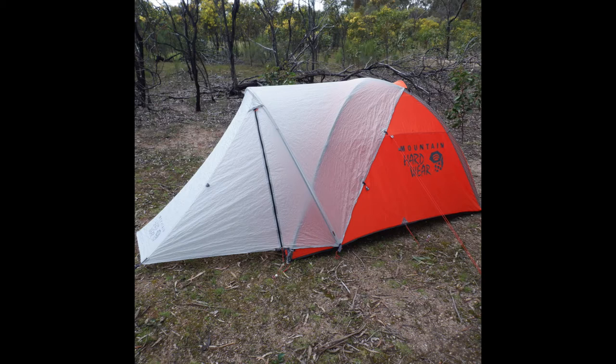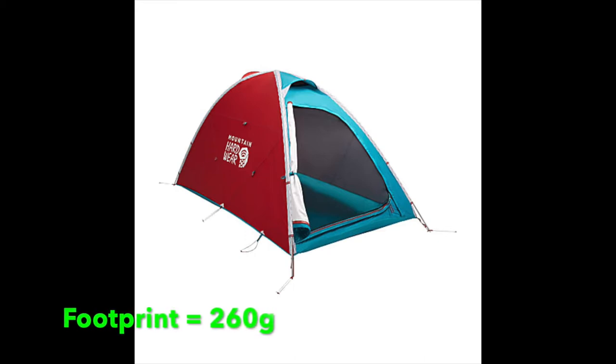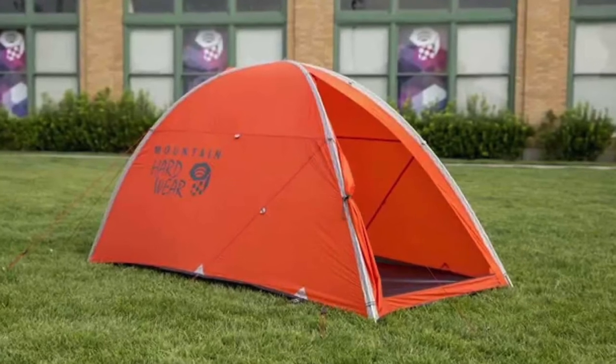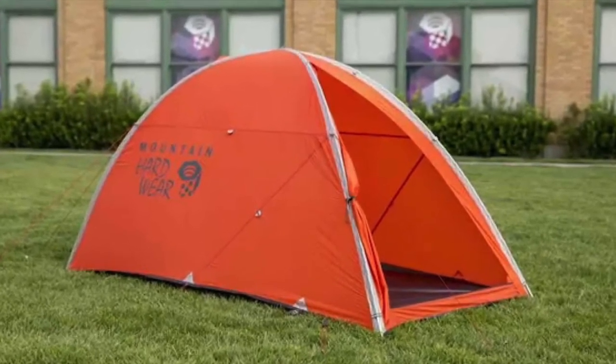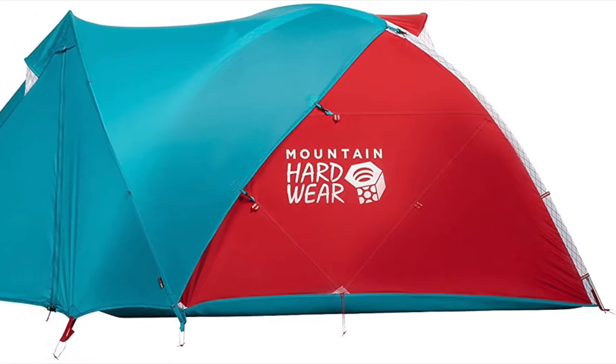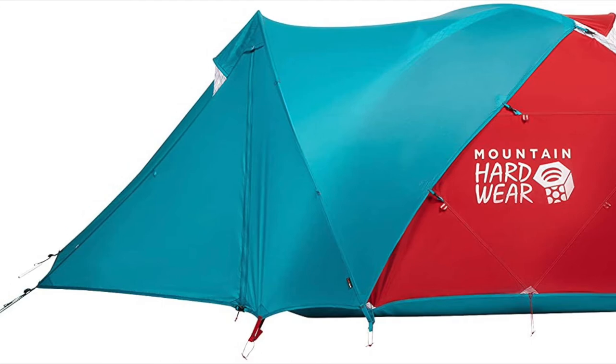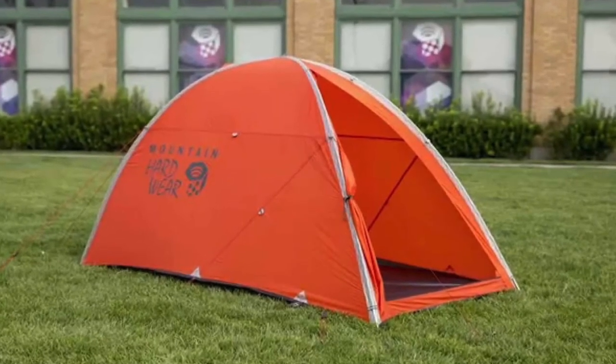In terms of weight: the Direct 2 on my scales weighs 1,260 grams — very lightweight for what it is. The AC2 comes in at 1,585 grams, about 300 grams heavier. The footprint is about 260 grams; I use a Tyvek sheet instead at 150 grams, bringing the Direct 2 plus Tyvek to around 1.4 kg. The optional vestibule is about 860 grams, so with the AC2, vestibule, and footprint you're at about 2.7 kg.